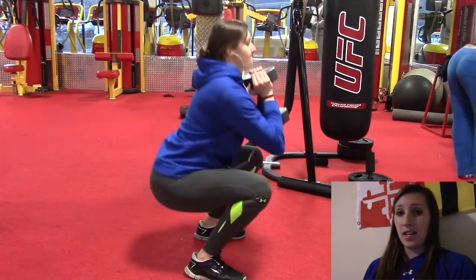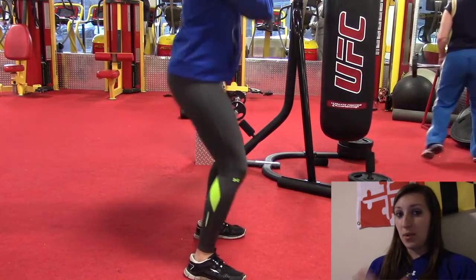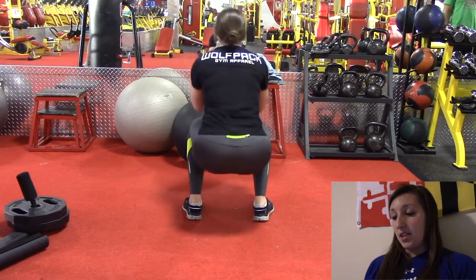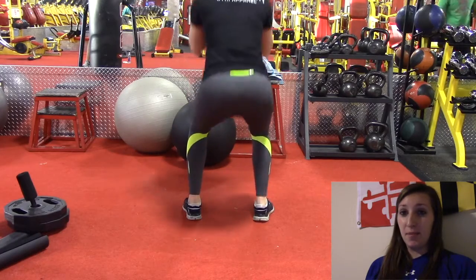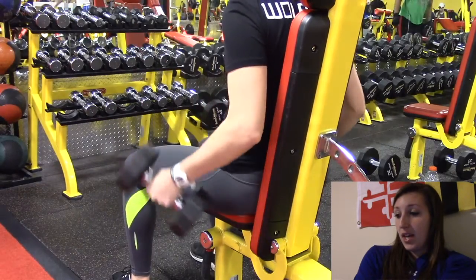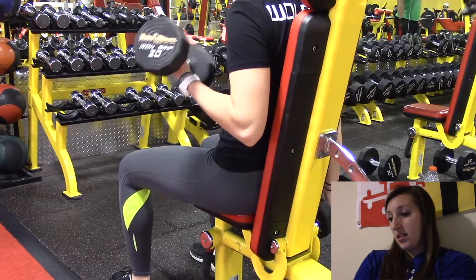Finished up with the leg press, then got into goblet squats, which I did a lot when I was at the school gym since I wasn't squatting with a bar. Here I have a 40 pound dumbbell, which was a surprise because I took a break after the leg press — I thought I was going to be sick right there in the gym. Thankfully that didn't happen. I did four sets of 12.